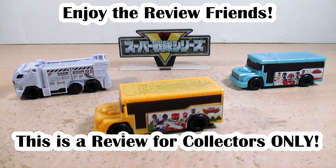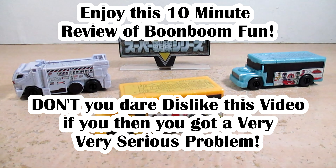Well hello YouTube, Eugene here with a review on the Bakuage Sentai Boonboomger GP Boonboom Car Zero One. Yes friends.